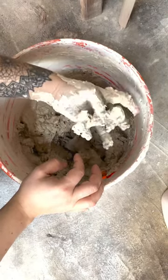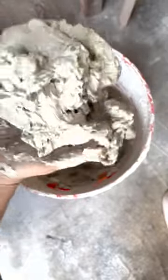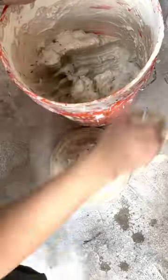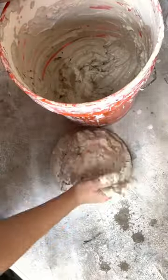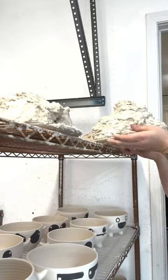When I mix the clay together, I really love how it sounds. Once the clay is mixed up and ready to go, I place it on these platters so it can dry consistently throughout the clay.